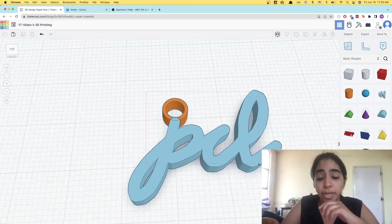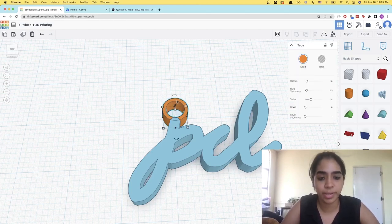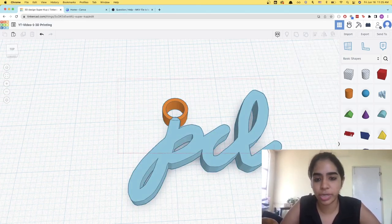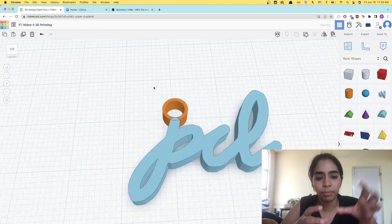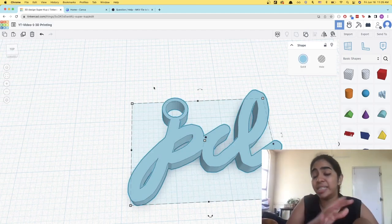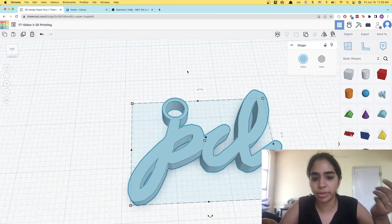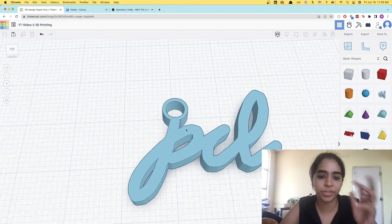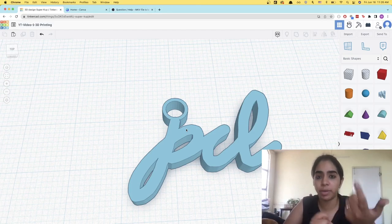Now we're going to select both the tube and the PCL and group them. You can select them by clicking one, pressing Shift and then clicking on the other, or just drag over them, and then we're going to group — that's the option up top, or you can do Ctrl+G or Command+G. Once you group them, you'll see it becomes the same color and now it is a single object. One thing to remember: these colors don't matter — what actually matters is the color of the filament loaded into your 3D printer. If they're two different colors, they're separated objects; once you group them, they become one color.